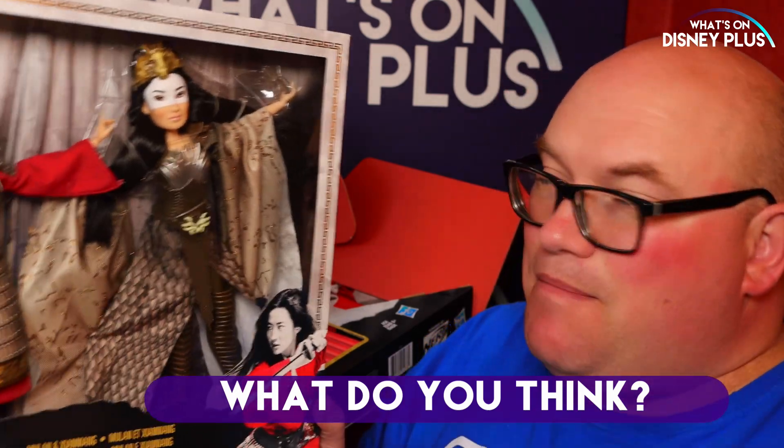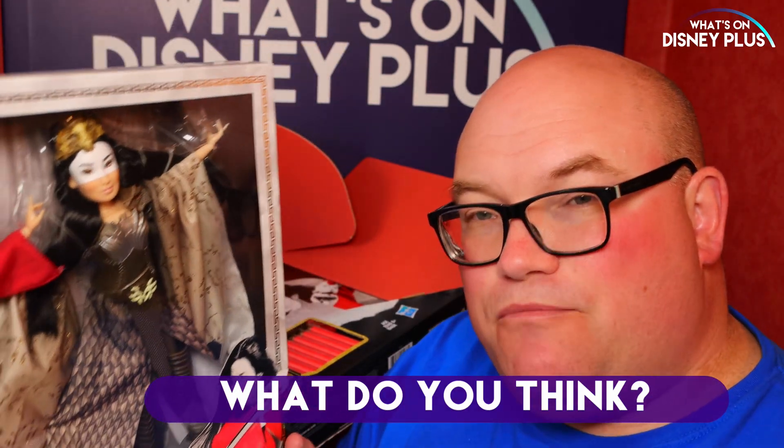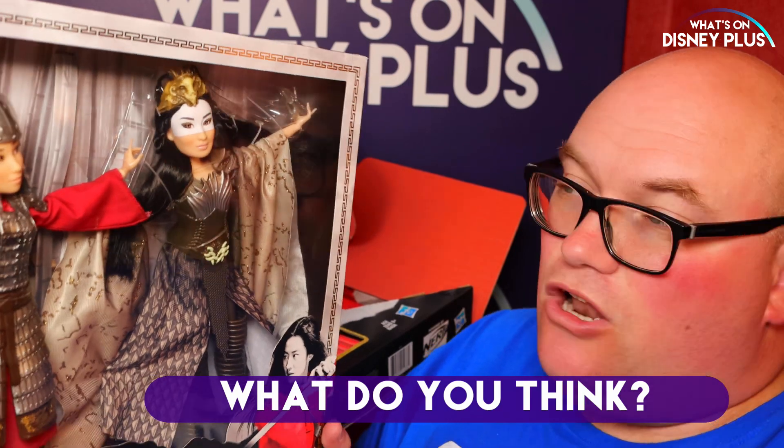Let me know in the comments below — are you looking forward to seeing Mulan? And again a big thank you to Hasbro for sending these along. Go check us out over at whatsondisneyplus.com. Follow and subscribe and I shall see you guys in another video. Bye.